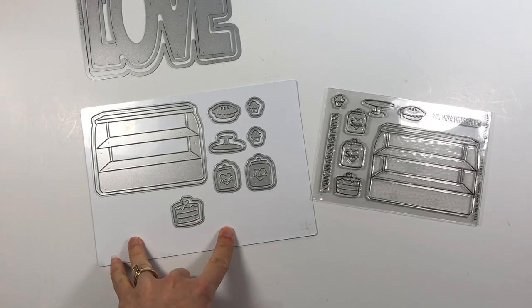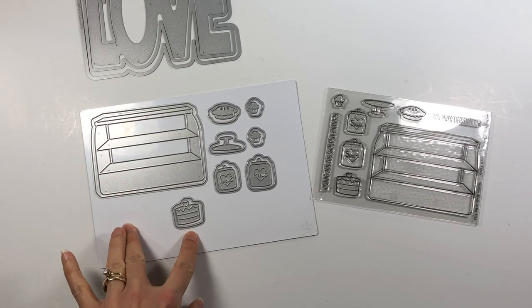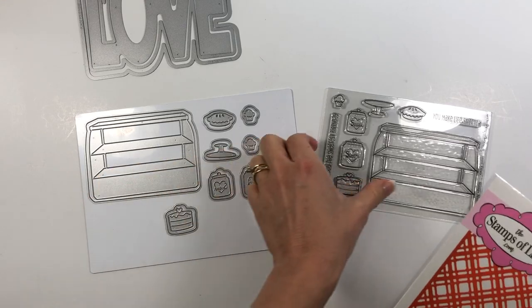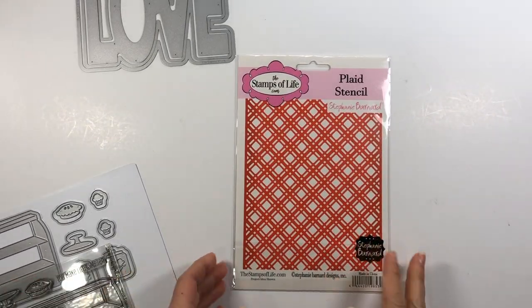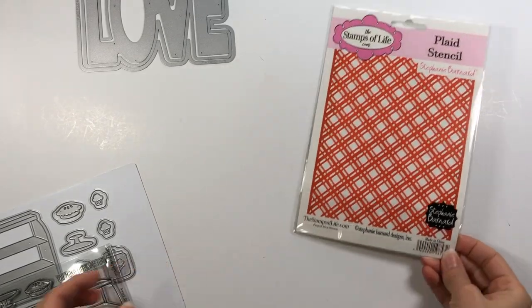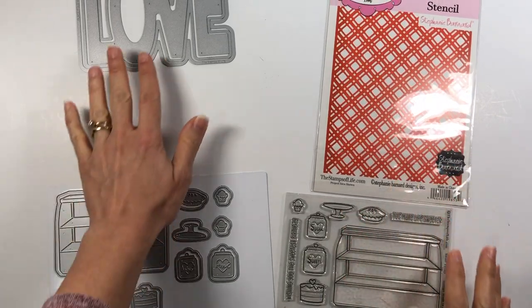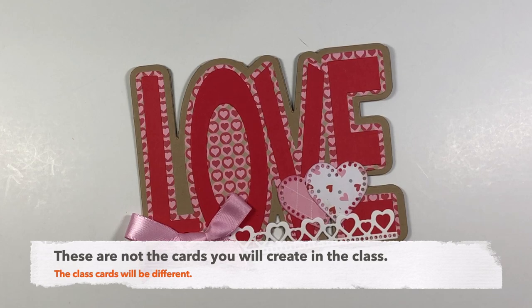There are also the matching dies, so if you don't like to color, you have the dies and you can paper piece and make a card with that. It also includes a plaid stencil. So those are the things included in your kit — the stamp set with dies, the plaid stencil, and the Love Foldit. I'm going to share with you some of the cards that I made using some of the products.